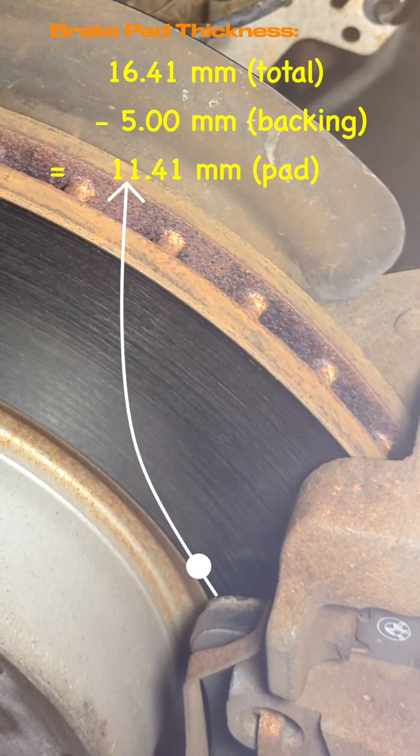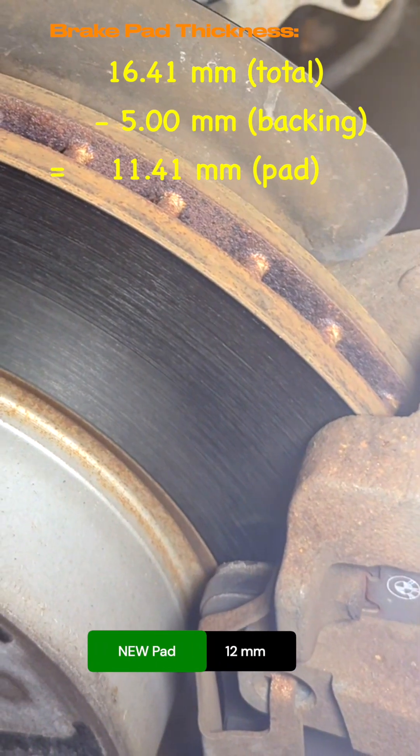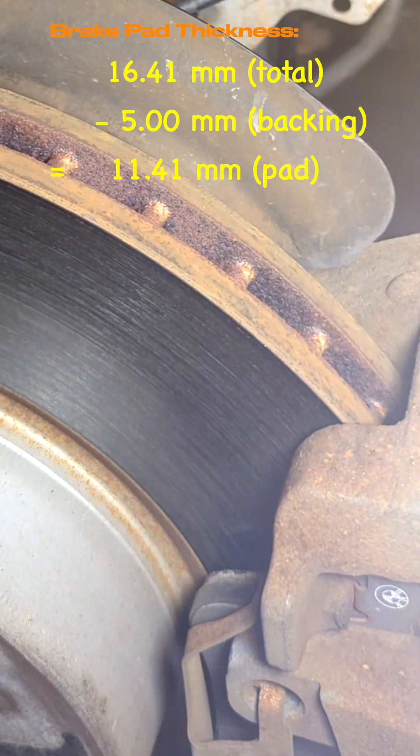My pads are still more than 11mm, compared to 12mm for new brake pads — these are almost like new.